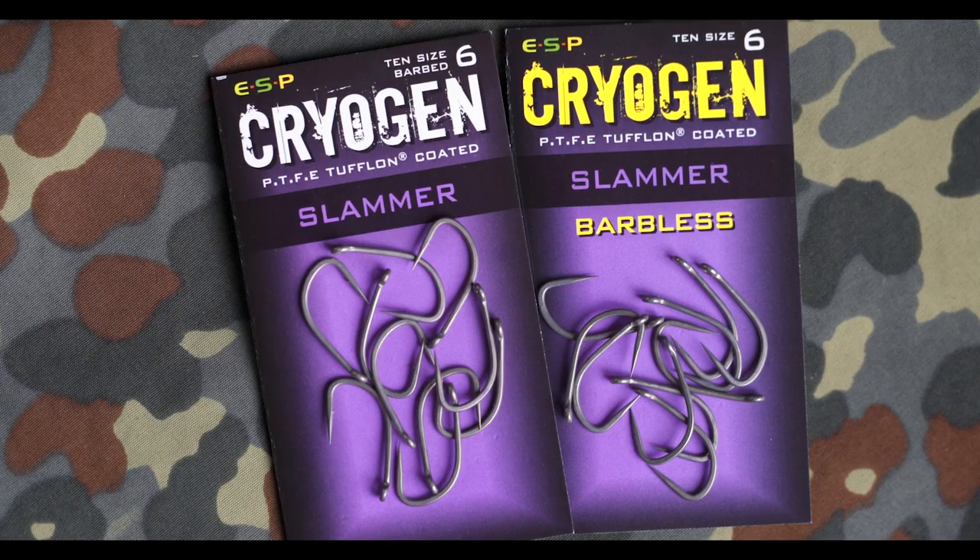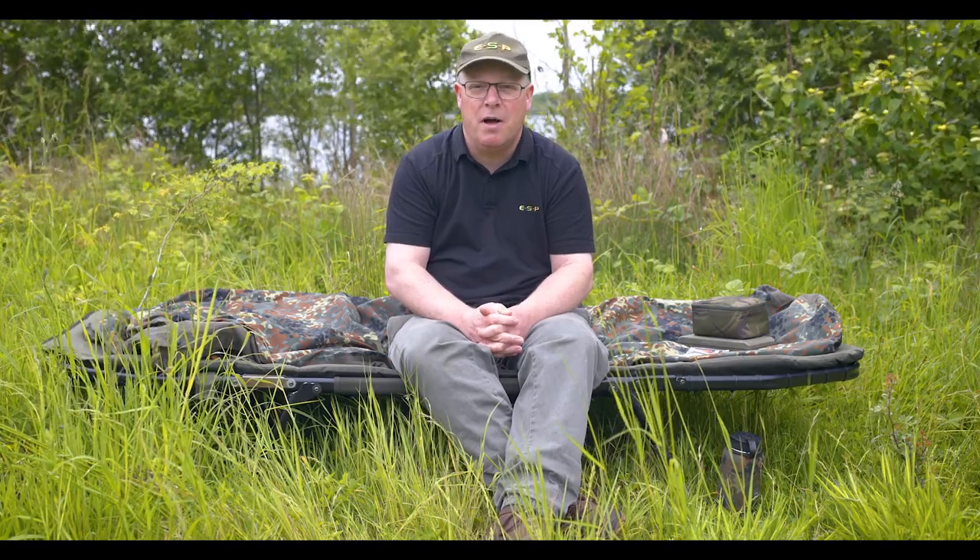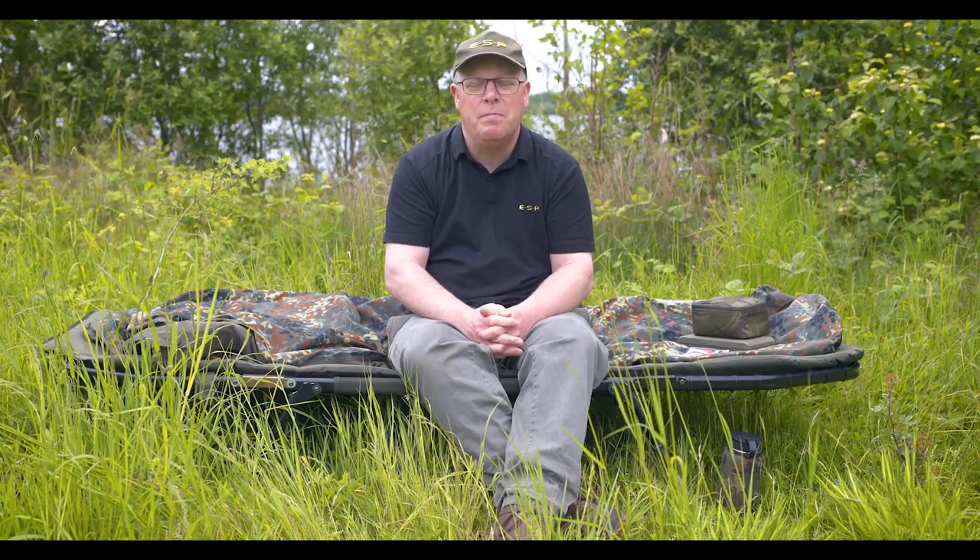As with the other patterns in the Cryogen range, the Claw Hammers and Slammers are available in barbed and barbless. We've paid special attention to the micro barbs on these hooks so they don't impede penetration, and along with the point sharpness and the slick PTFE finish, they give excellent hook holds.